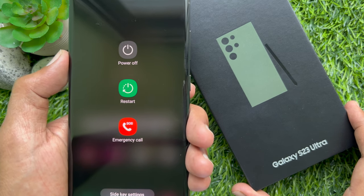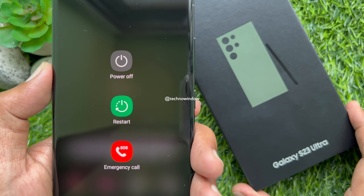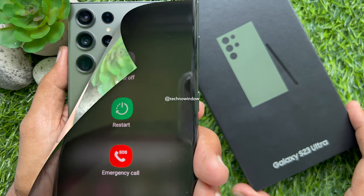Hello everyone, today I would like to show you all how to power off Samsung Galaxy S23 Ultra. Let's have a look.